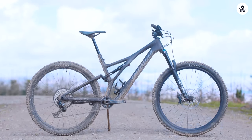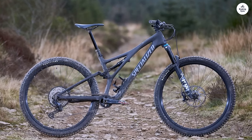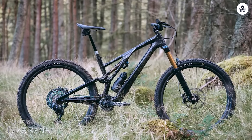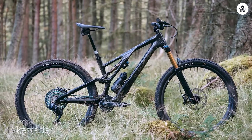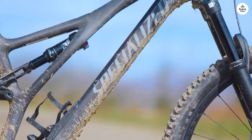The Specialized Stumpjumper 15 is a trail bike that I've had the opportunity to ride recently, and I want to share my thoughts straightforwardly. This is a bike that seems to be aimed at riders who want something versatile for both climbs and descents, with some customization options built in.